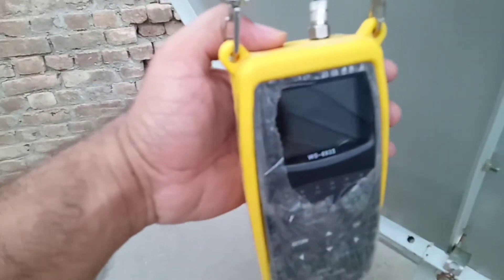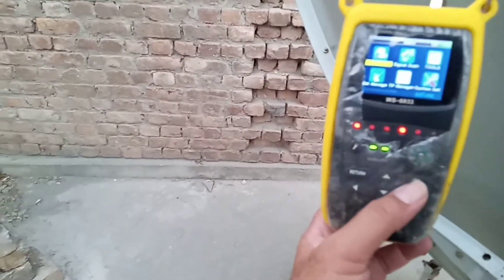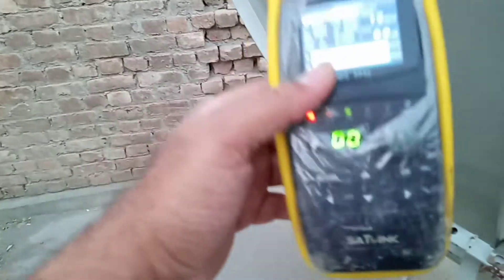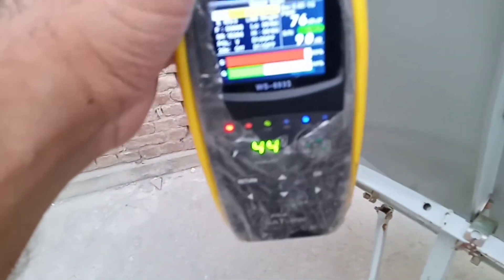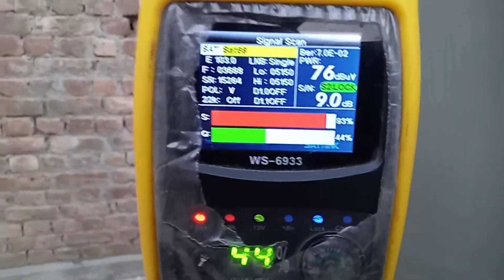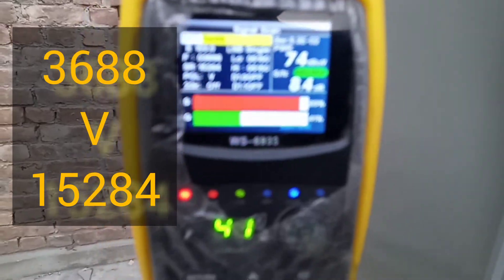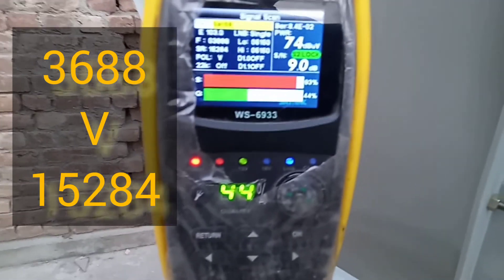यह LNB में तार लगी हुई है, यह आप देख सकते हैं। यह satellite finder को मैंने पीछे लगाया हुआ है। अभी मैं आपको इसकी DTP के सिग्नल दिखाता हूँ — यह आपके नज़रों के सामने मैंने इसको ON कर दिया है। 44-46% आ रहे हैं। इसकी DTP भी आप नोट कर लें — इसके ऊपर आपको आसानी से सिग्नल रिसीव हो जाएंगे। यह DTP है और तकरीबन 44% तक इसके सिग्नल strength शो हो रही है।